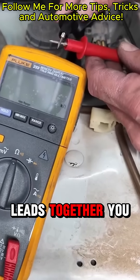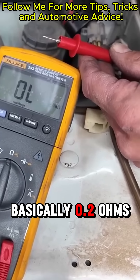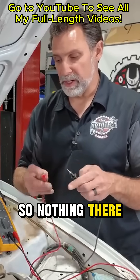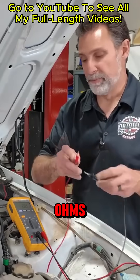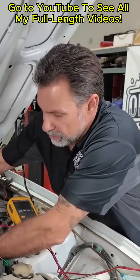If I touch these meter leads together, you can see it drops all the way down to zero — basically 0.2 ohms, which is really nothing. That could be resistance in the leads themselves. We always like to check our resistance before doing an actual test on a component. I like to put the leads together just to make sure I've got zero ohms, and then we can go ahead and put one lead on each terminal.